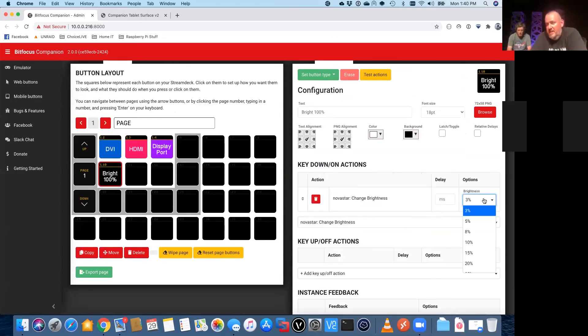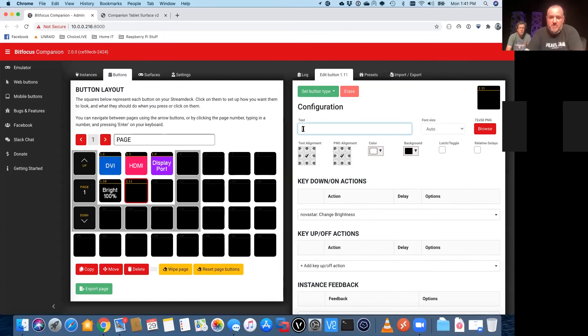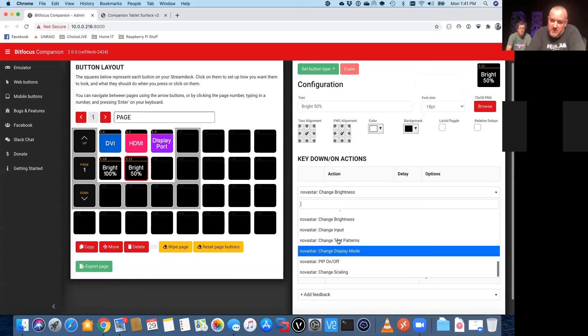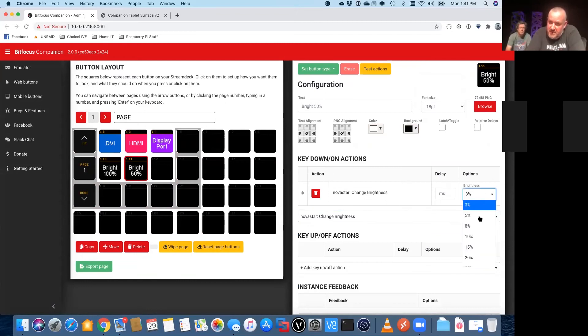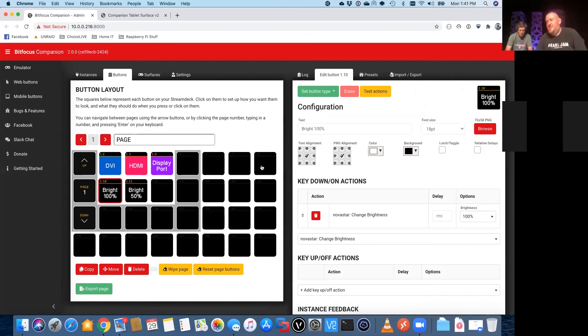Here is where I was talking about the preset brightness levels they have set up for this module — they kind of go every five percent. So let's go with brightness 100. And we'll make a brightness 50 button next. We'll call it 'Bright,' set it to a smaller text size, and we'll choose Novastar change brightness and do 50.